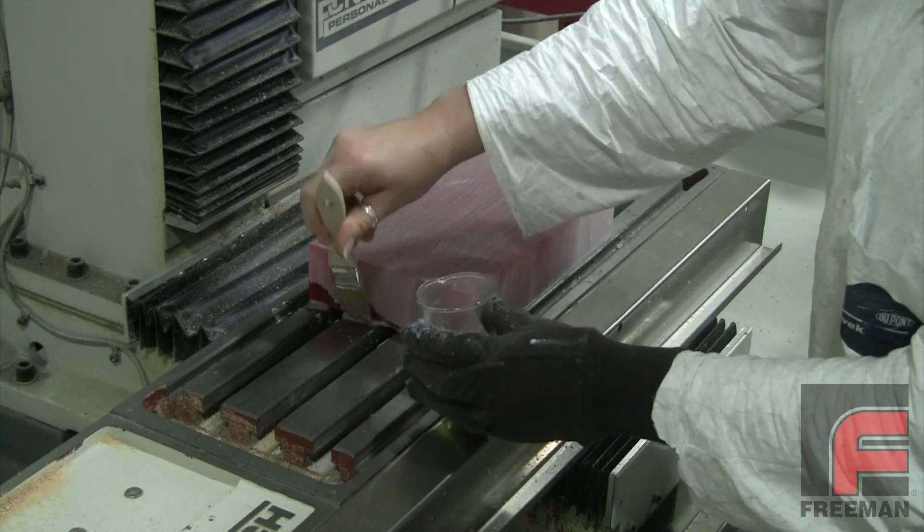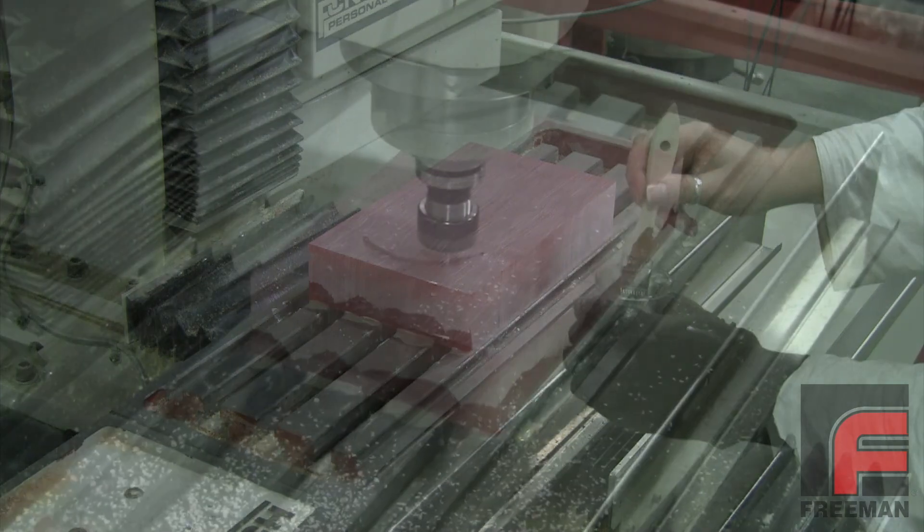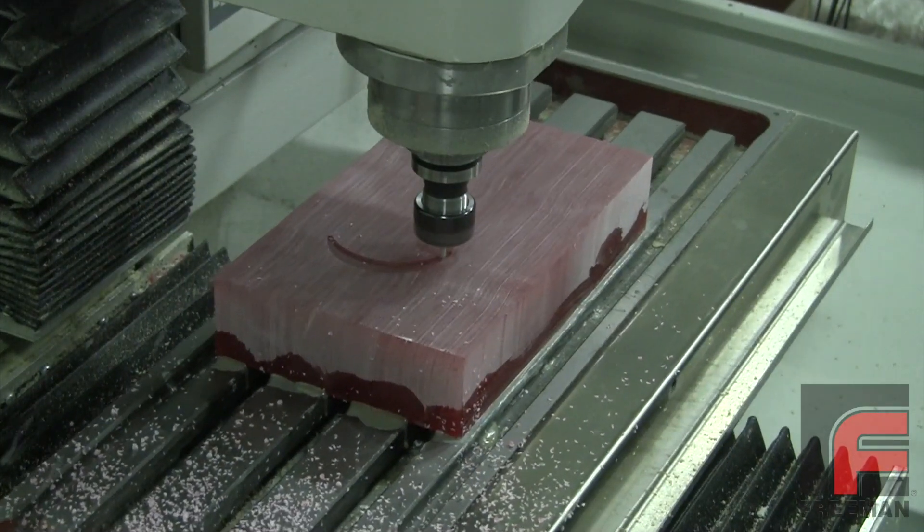Fixture Wax works just as well with a lighter medium, such as a foam board, as it does with a heavier machinable medium, like this wrench-shaped 5169 foundry board, and everything in between.